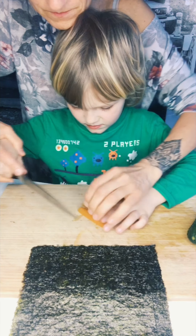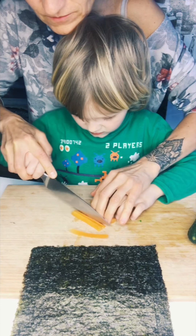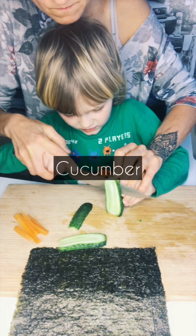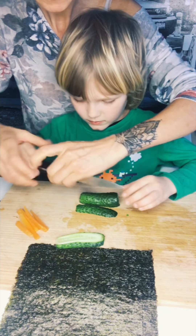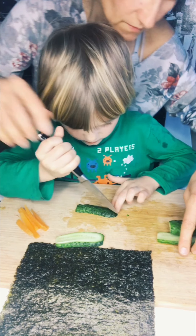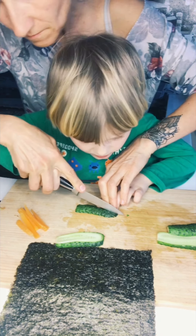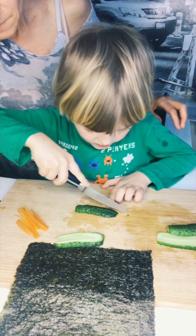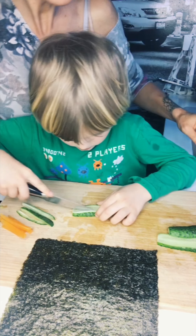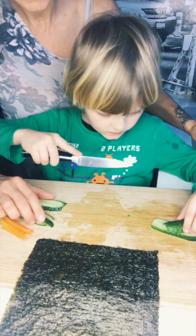Maybe some slices, okay? Just take your fingers. Now these edges, we don't need them. Use a small knife and just do like this. Try this. Like this, try like this. Okay, this is good. Very good.